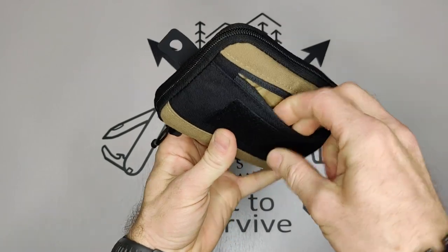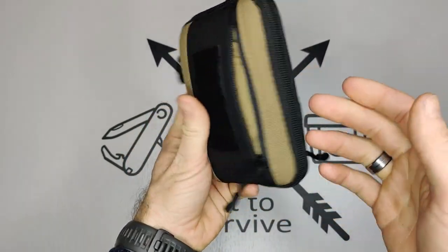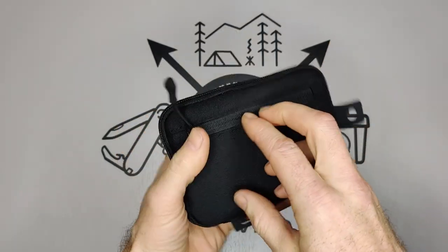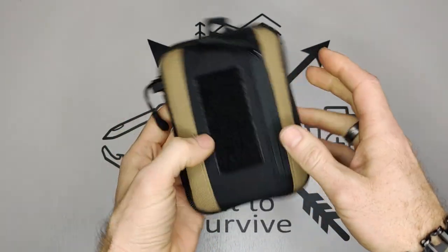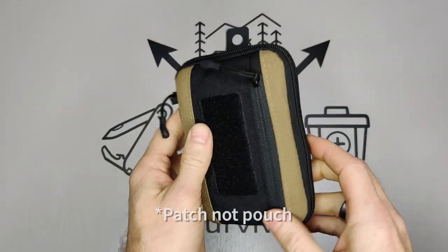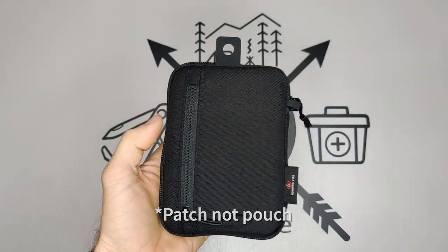You have a pocket on the front here, kind of a tight small little pocket — maybe fits business cards or whatever, really thin items. They have another zippered pocket on the back, same thing, pretty tight, not much space there. You have Velcro on the front for attaching a pouch, and a little loop in the back that you can use for attaching a lanyard if you like carrying your pouch on your neck.